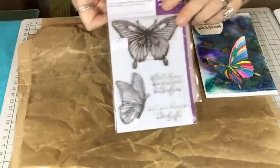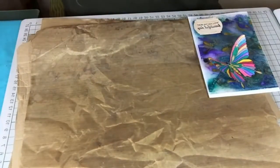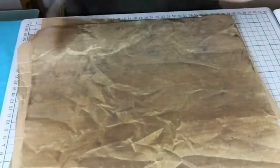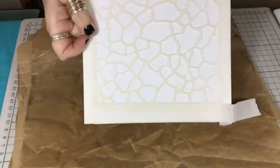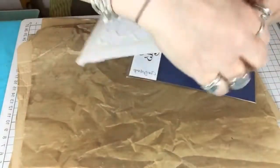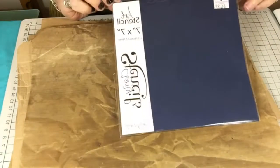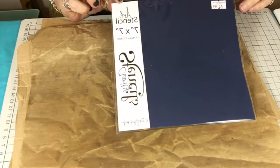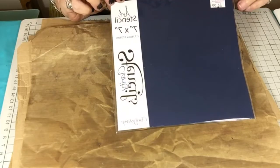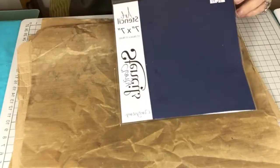Those are the two stamps I'm going to be working with. I also have a stencil — it's like a crazy paving design, which is a Clarity stencil — and that's £4.99 as well. You'll see more of it when I do the technique piece with it.